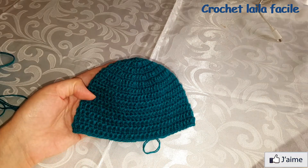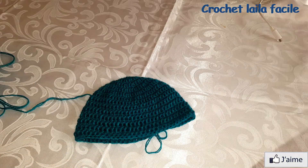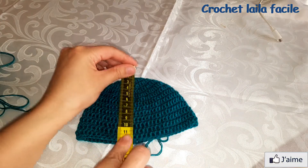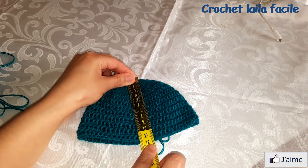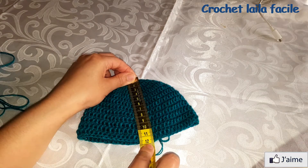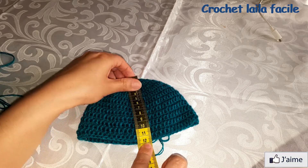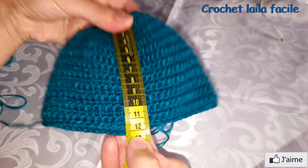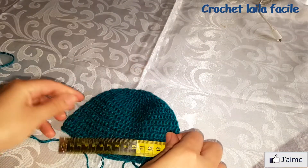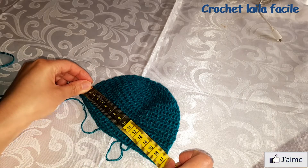هكذا كبّرناها، سبعة أسطر. بالنسبة للقياس: تقريبا 12 سنتيم ارتفاعاً و17 سنتيم عرضاً.